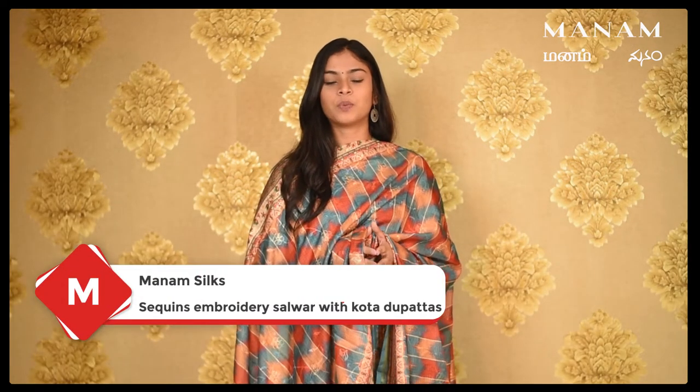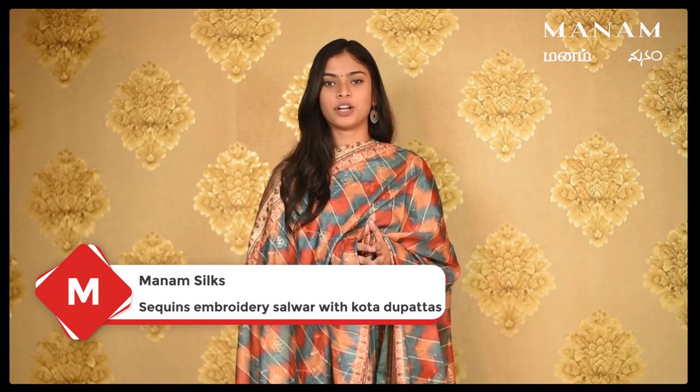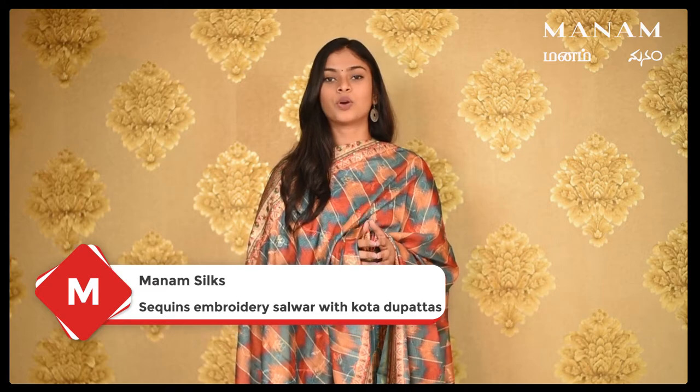Hi, this is Harshita. Welcome to today's Manam Salwars episode. In today's episode, we will be seeing a few sequins embroidered salwar suit materials with Kota Dupattas.